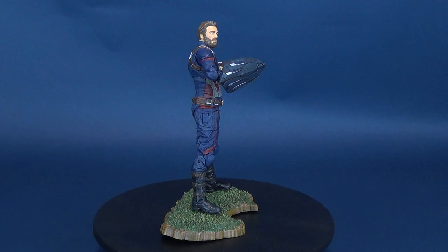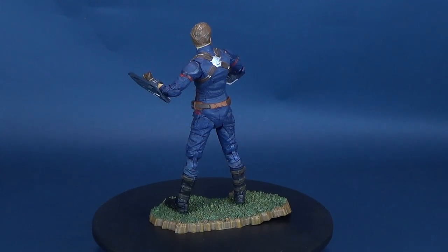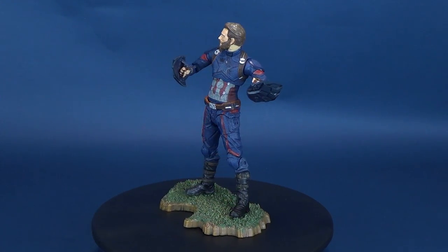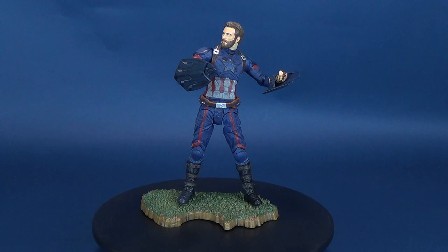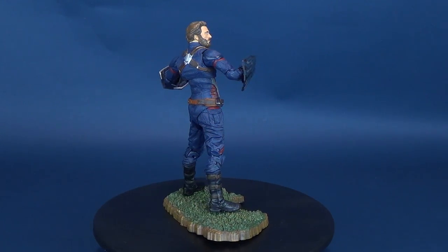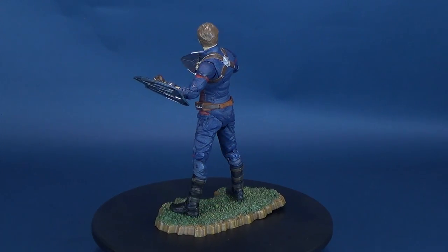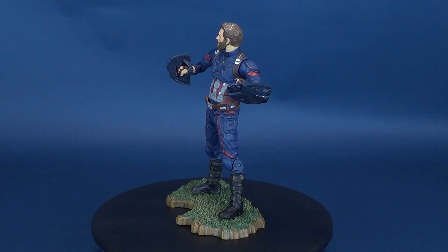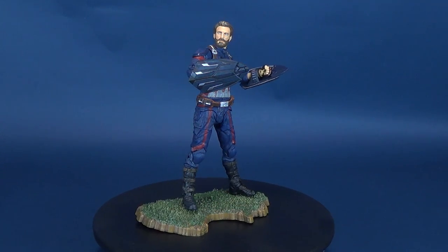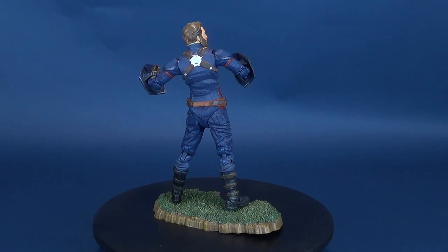The introduction of the shields, though there is that little tab point that restricts the forearms from going completely through. Overall, not a bad figure. I like the fact that he gets two Wakanda shields and the Wakandan terrain that he can pose on top of — or, if you want to use that terrain for another figure like Michael Myers, you can certainly do that as well. Good news is, if you're interested in picking this one up, the Iron Spider and the new Captain America are both available now in comic book stores. This was the Diamond Select Avengers Infinity War very, very bearded Captain America, with two Wakanda shields.